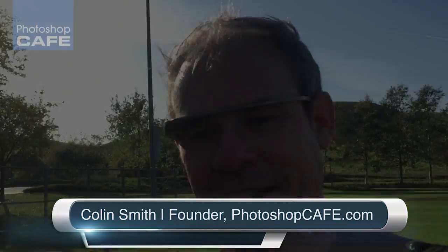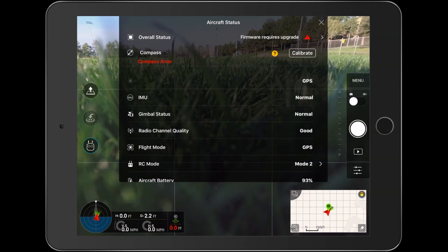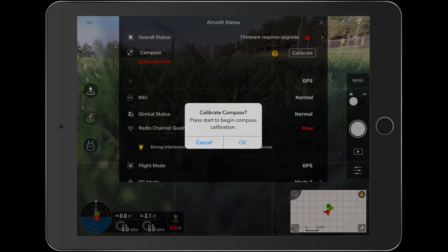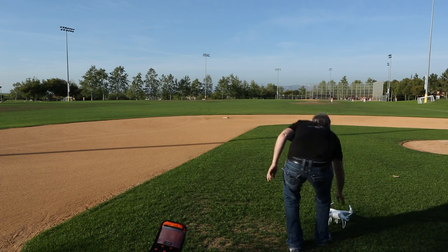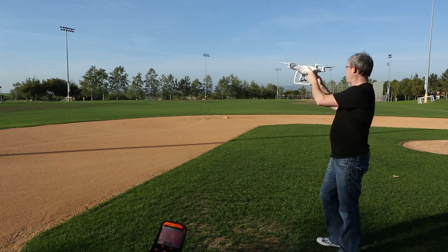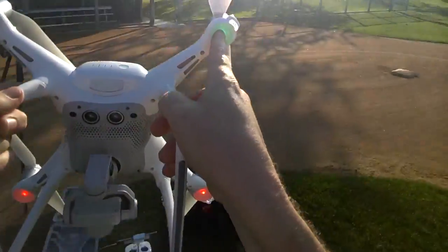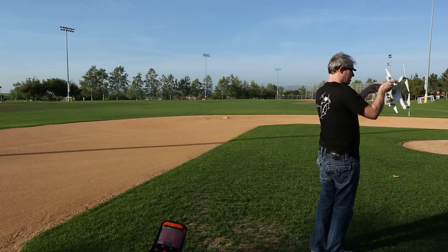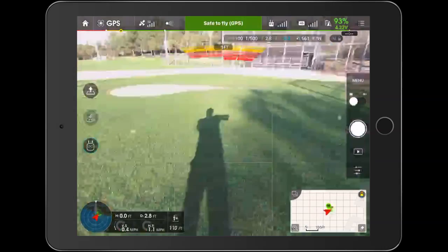Right now I've got the Phantom 4 and I'm just about to get it flying. Let's hit calibrate — we want to calibrate this compass right now. I'm just gonna do the calibration dance, just like the old one. Looks like the lights are on here now and it should start flashing when I get all the way around. There we go, nice.